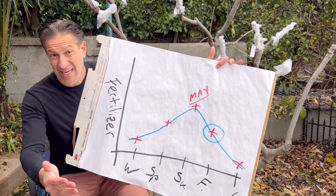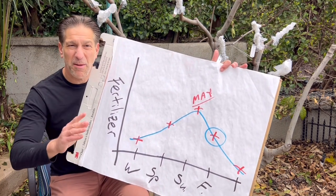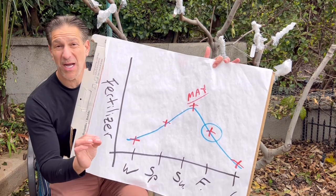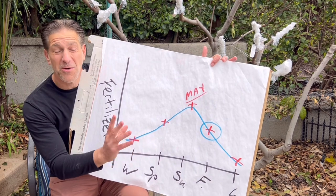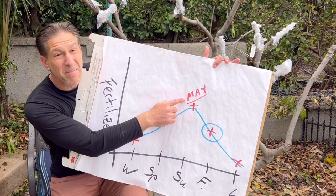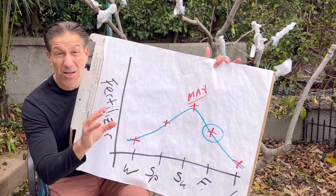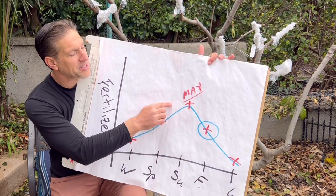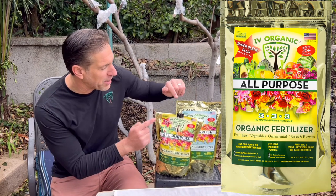In winter, when light hours are shortest and temperatures cooler, plants go dormant and their metabolism is at its lowest. As spring approaches and light hours increase, metabolism increases. A lot of people say spring is the most important time to fertilize — yes, but only at about half the recommended dose. The most important time for feeding is summer, around June, when light hours are longest and temperatures warmest. But since days get shorter after the summer solstice, May is actually the most important month to feed organically, so the soil biology — earthworms, beneficial bacteria, and mycorrhizae — can break down organic fertilizer for your plants by June.